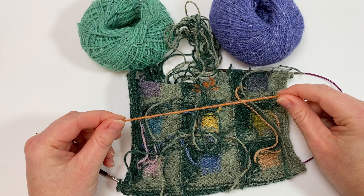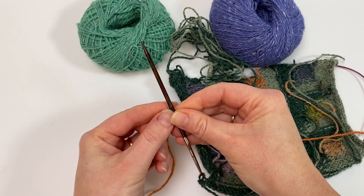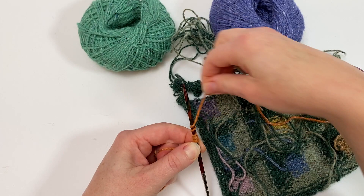First of all, we're going to leave a length to weave in the ends, and then we're going to wrap the yarn around the tip of the needle 10 times to see roughly how much yarn 10 stitches will need. Wrapping once for each stitch, we count up to ten.